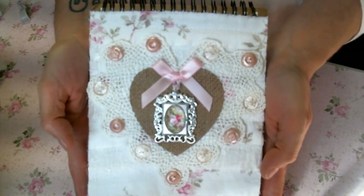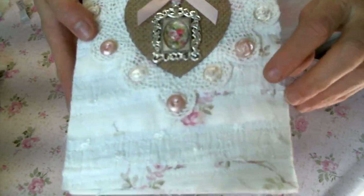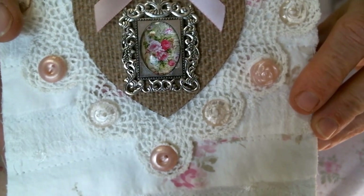Here is the other notebook I made. It uses all the exact same things except a different frame and a different cabochon. Isn't that beautiful?